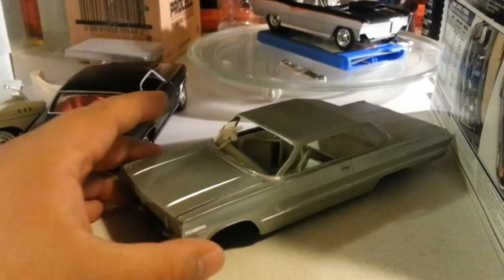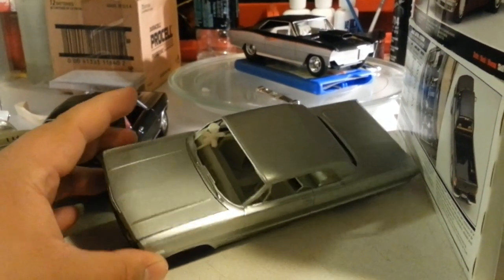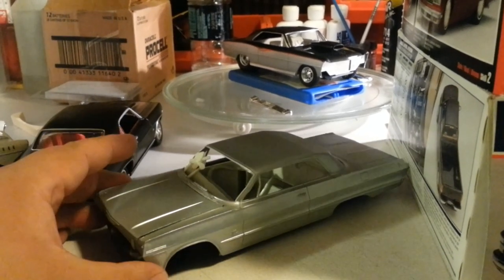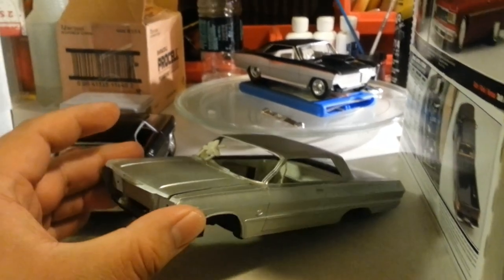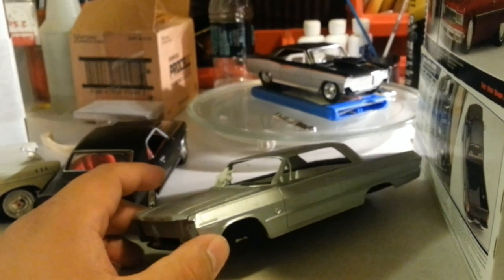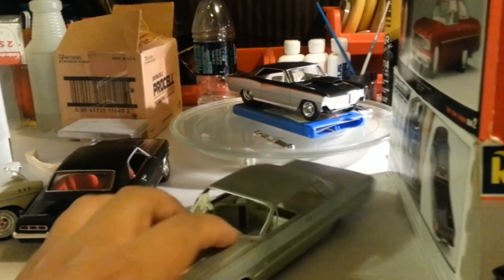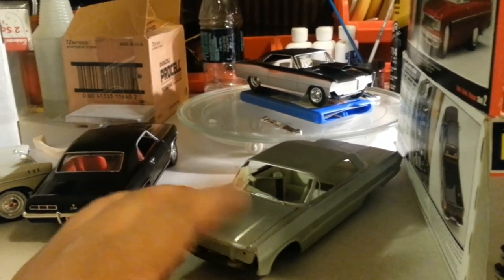He also included a '63 Chevy. As you can see, it's already silver — basically this is a base coat so it's ready for another candy color or something like that. This one's not complete — it doesn't have windows, suspension, wheels, or front and back bumpers. This one here, we are going to maybe turn it into a hopper. It has some damage by the window — the windows are bowed out a little bit. We're going to use this as parts if needed for the other '63.